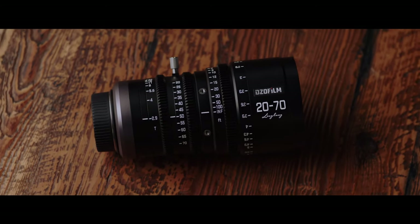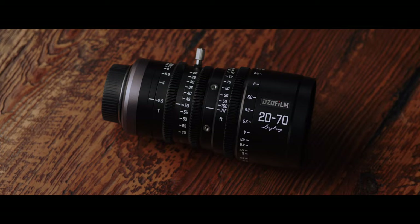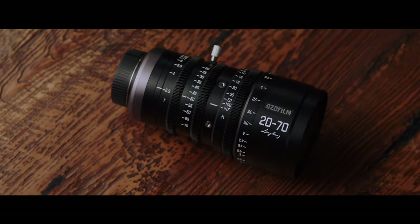The lens has a front outer diameter of 80 millimeters and a close focus of 2 feet 7 inches or 0.79 meters.